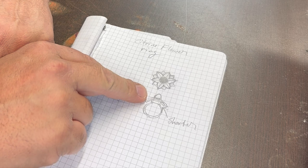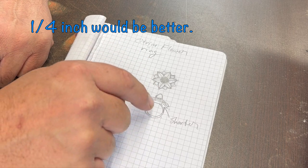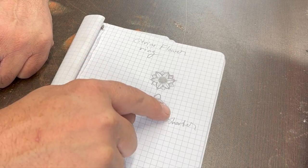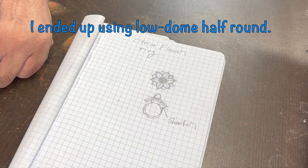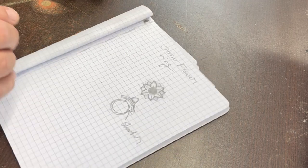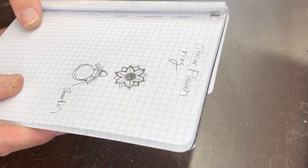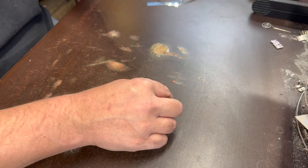So it looks like we're going to need 18-gauge sheet, 3/16-inch high bezel strip in fine silver. The band I'm probably going to use some 8 or 6-gauge half round and just make a simple band, because I think the focus of the ring is going to be the flower. Alright, let's get started. I think let's make a bezel first — I'm going to use 26-gauge for this bezel strip.